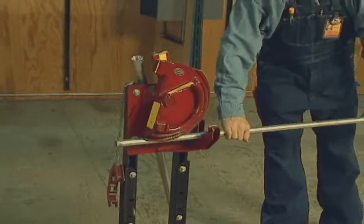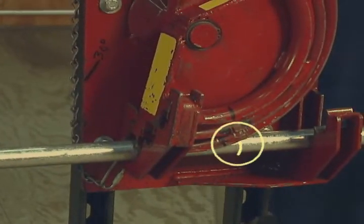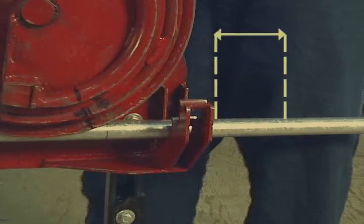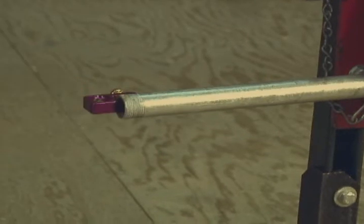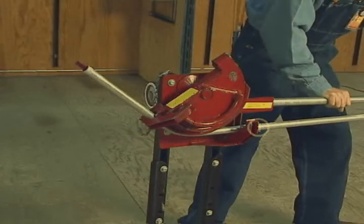Place the conduit in the bender and align the first pencil mark with the center of bend benchmark for the chosen angle. Slowly advance the bender until the conduit is held firmly but has not yet started the bend. Place a travel pencil mark on the conduit back from the conduit support to mark the amount of travel. Attach a no-dog level to the end of the conduit. Complete the first bend by advancing the conduit through the bender until the travel mark lines up with the benchmark.